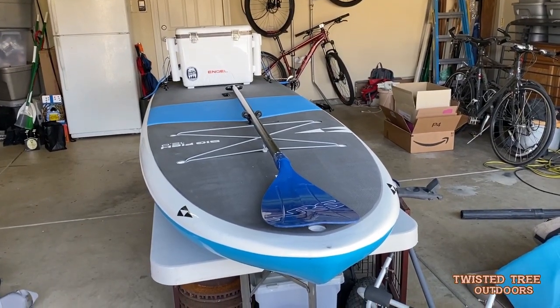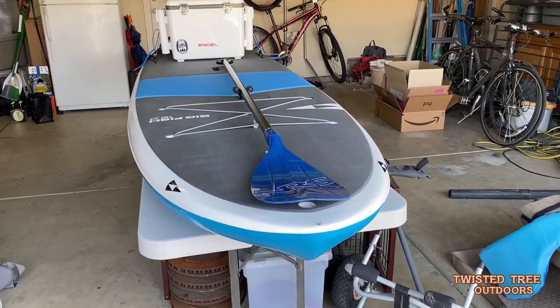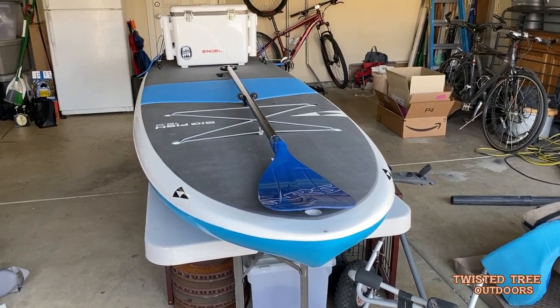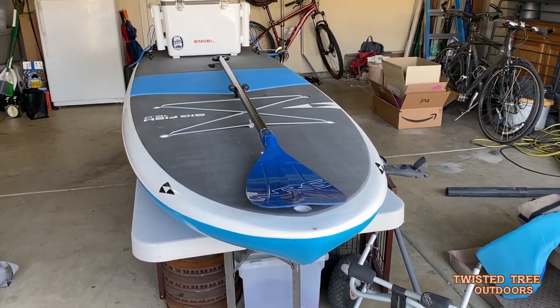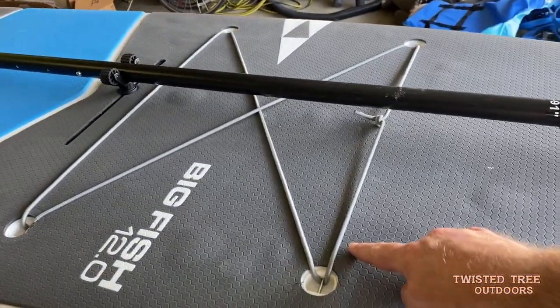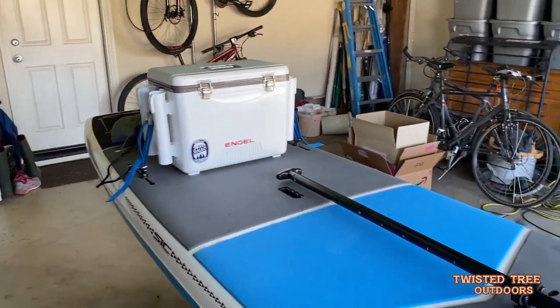Without further ado, here it is. I've set the board up on a folding table in the garage so I have it up off the ground to work on it. The first thing I added was the bungees here at the front, and then at the back, which I'll show you in a minute.